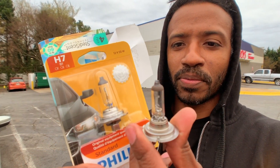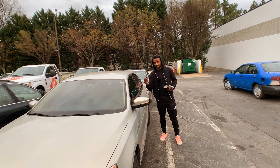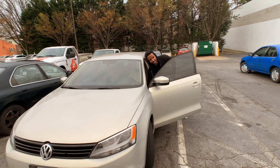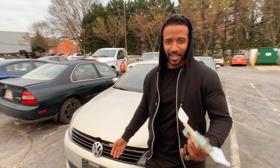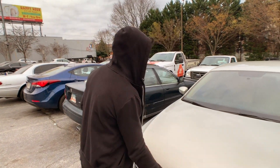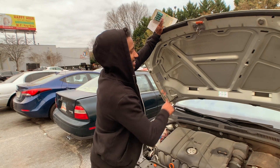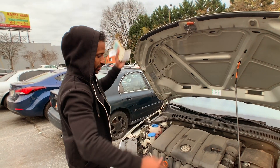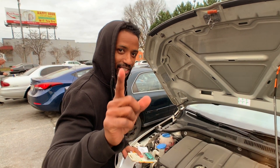So we just scored our H7 bulb to replace this old broken H7 bulb and now we're going to install it. Installation is the opposite of removal. First thing we're going to do is pop the hood, like so — you gotta hit your button. Use your prop rod to hold your hood up if your hood doesn't have gas struts like the ones I showed you how to replace in the other video.